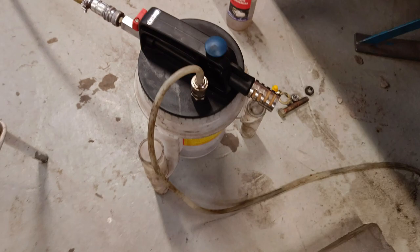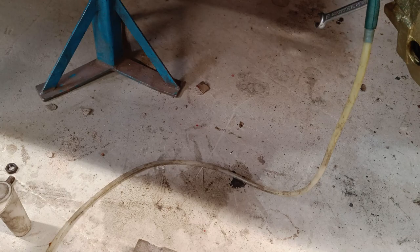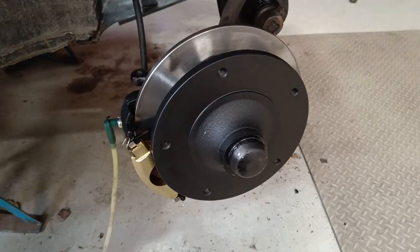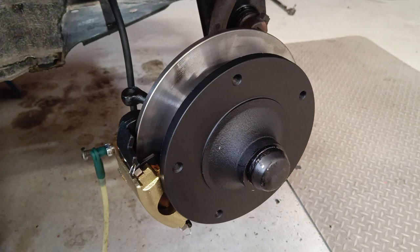I'm going to try this vacuum bleeder — you connect it to the airline and it sucks the fluid through the tube. It has a push-on fitting for the nipple. I'll turn on the air, crank this open, and it should start coming through. Let's see if the reservoir level is coming down — yes, it's moving down so it's definitely coming through. I opened the valve up a little bit more and could see fluid coming through, then pumped the pedal and I have some tension — and the pads have moved. That's great.